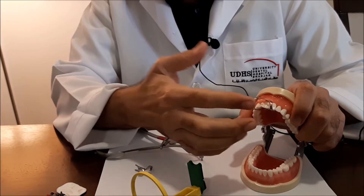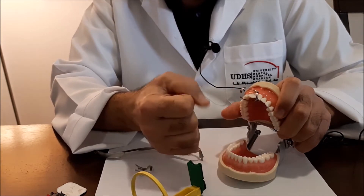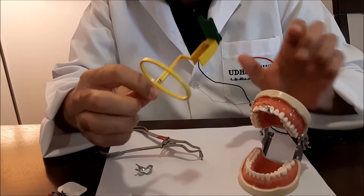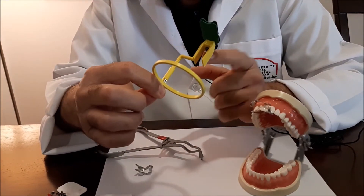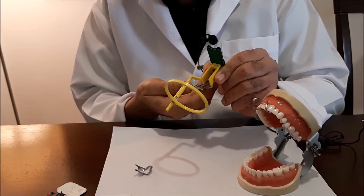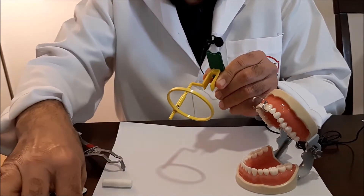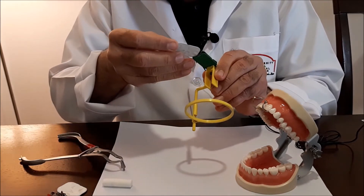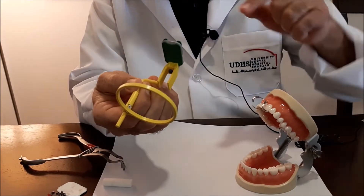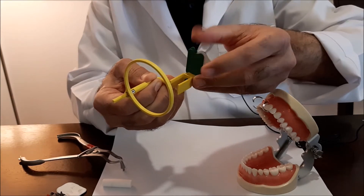Let's assume we are doing an endo procedure for an upper central incisor and the reamer or file — whatever intracanal instrument is being used — is projecting through the canal. These are endo bite blocks from Kerr. The bite block allows the reamer to pass through so you can take a radiograph. We place the sensor all the way down, making sure it is not tilted to either side.